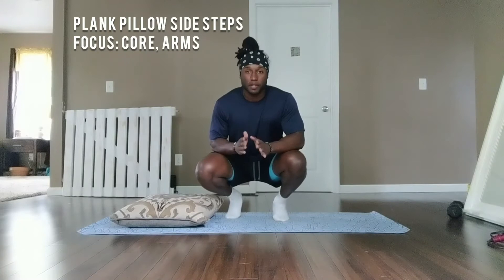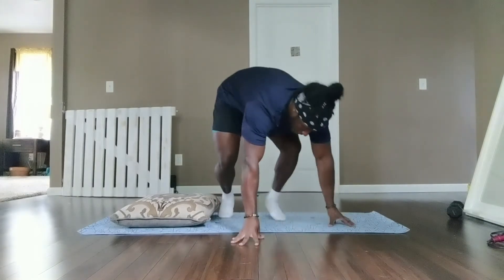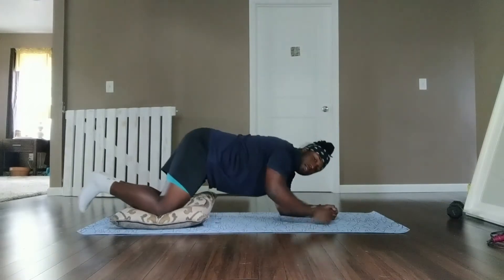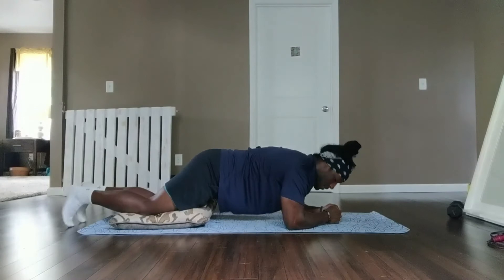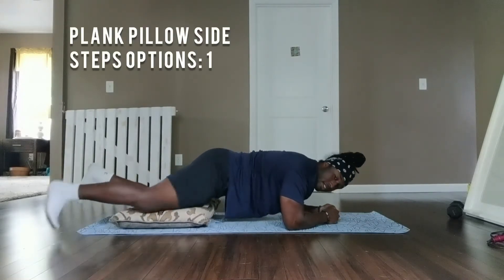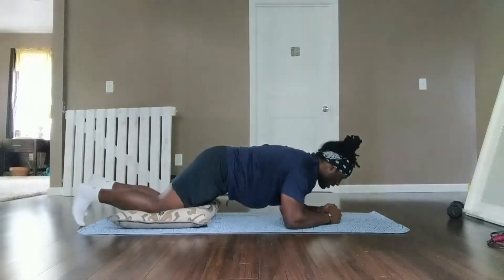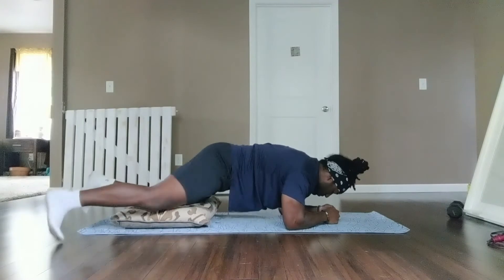For our first exercise, we have plank pillow side steps. For the first 15 seconds, I'm going to do option one, and for the second half, I'm going to do option two. This will be recurring through every exercise. Beginning with option one, we're starting in three, two, one, here we go.